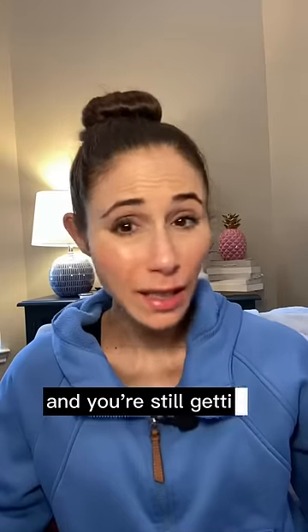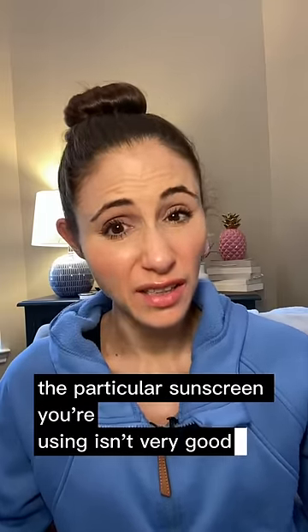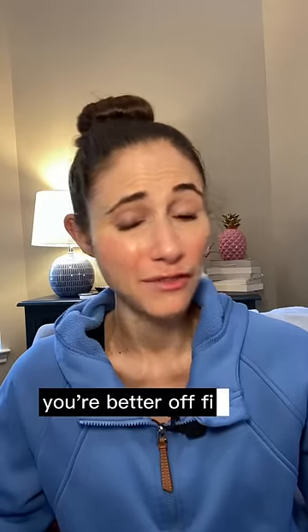If you've tried these tips and you're still getting pilling, it could just be that the particular sunscreen you're using isn't very good. Unfortunately, sometimes this happens and in that case, you're better off finding another sunscreen.